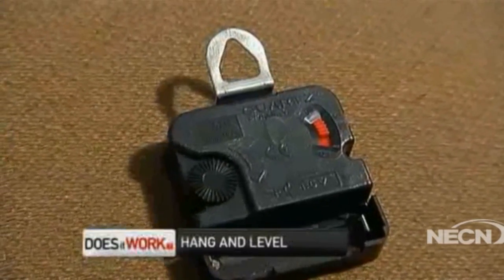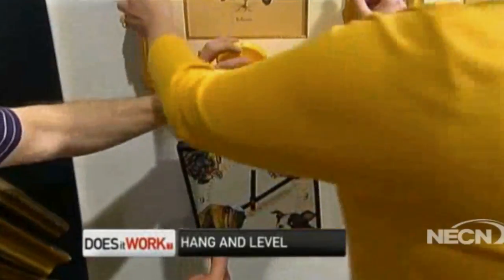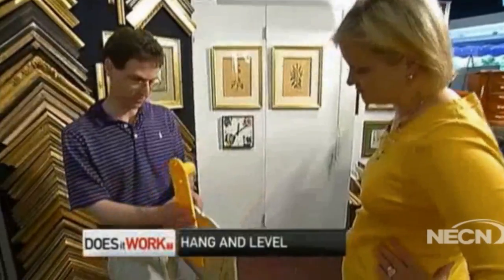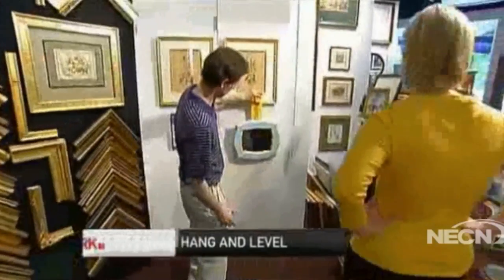When you start talking about 3 sixteenths of an inch, my head starts to spin. The product worked with a hook on the back of a clock. But when you're hanging something below an existing picture, you have to remove it to make the Hang and Level work. It also worked with a claw tooth hanger centered on the back of a mirror, but it wouldn't work if there were two hooks, one on each side. Overall, we were impressed — it's a pretty good tool, and it certainly helps if you're hanging pictures side by side.